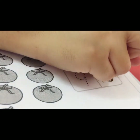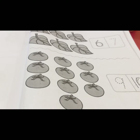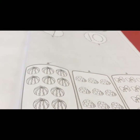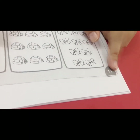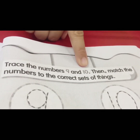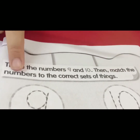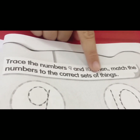Okay, done. Take out your activity book, children, and turn to page fifteen. Teacher will read out the instruction: trace the numbers nine and ten, then match the numbers to the correct sets of things.